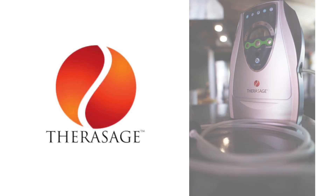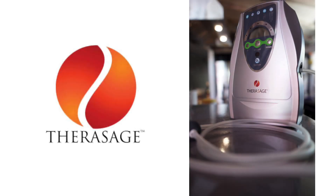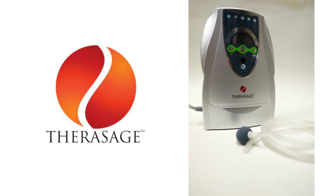Therasage added the Thera O3 bubbler to our line of oxygen-enhancing technology because it offers the end user many more options at an affordable price. All in all, the Thera O3 bubbler is a great addition to our oxygen-enhancing technology.